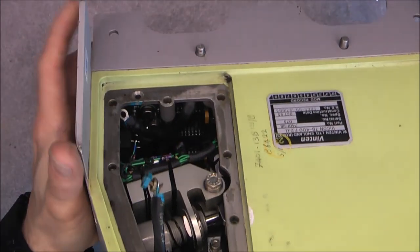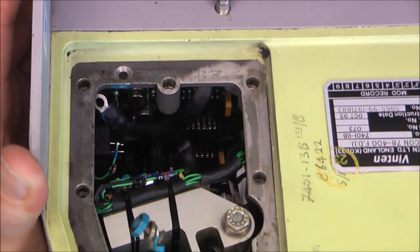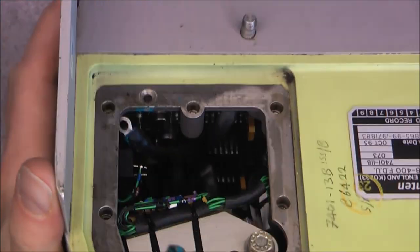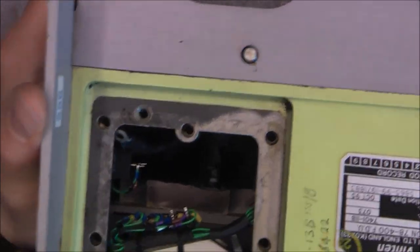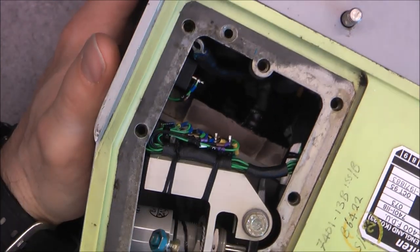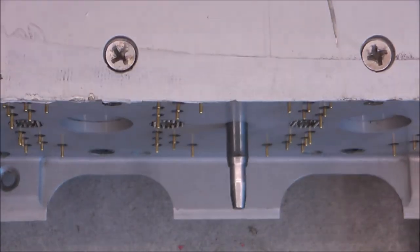I can see at least one big circuit board which is apparently mounted on this main piece. I can even see the solder points for the pogo pins. So there is at least one circuit board with a few ICs. We will figure it out. Here is the back of the hour meter.